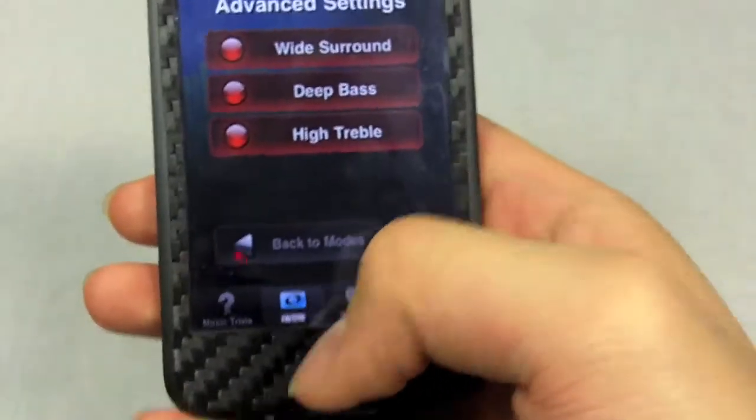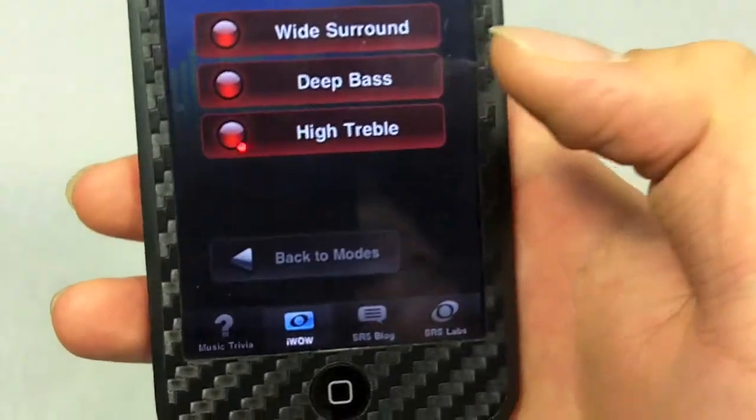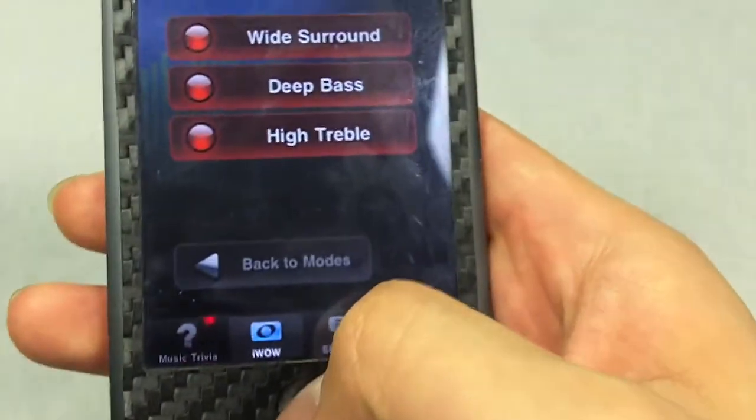So that's that — it's pretty customizable, at least to an extent. You have the ability to change these three things, and your iPod, iPhone, or iPad's EQ itself if you want to go that route.